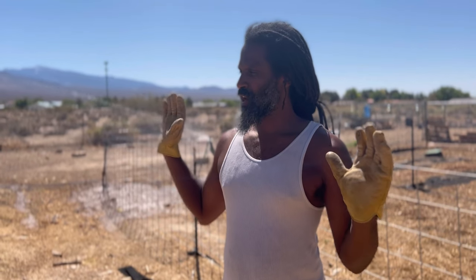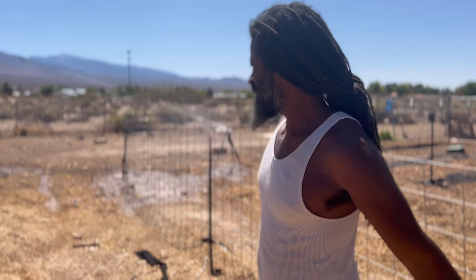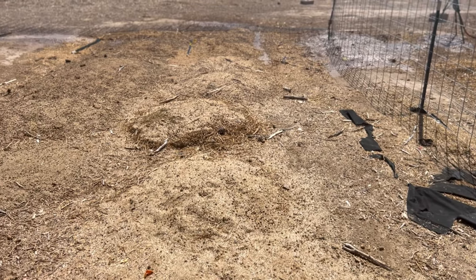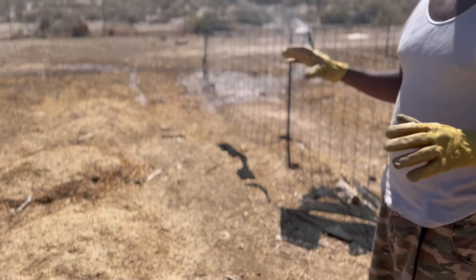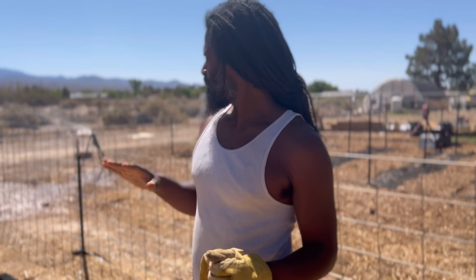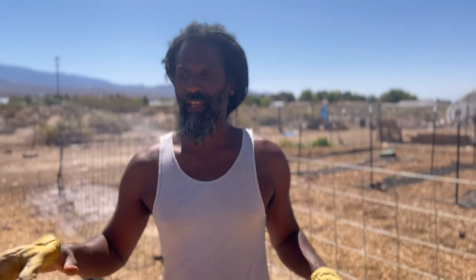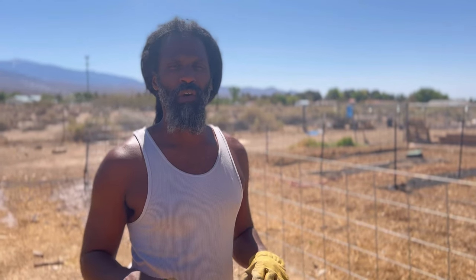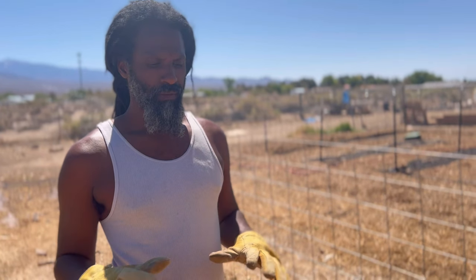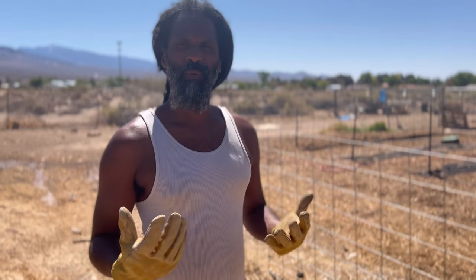So we're extending the garden out and then we'll be tilling all this in. This is all animal manure — we'll till it in, let it water in, and over this summer we'll let it compost down. We won't do anything on this back side until around fall or winter time, once the manure has really composted into the ground.